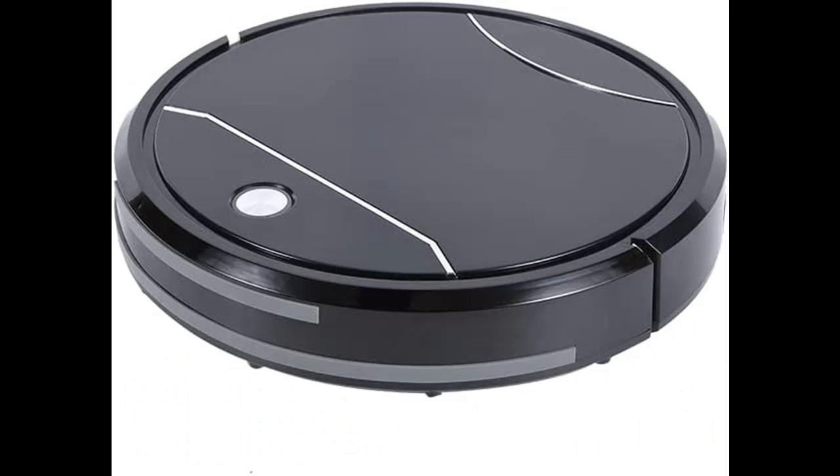Features highlight and overview summary include: Powerful Suction, Suction Sweep, Mop, and Self-Rechargeable functionality.